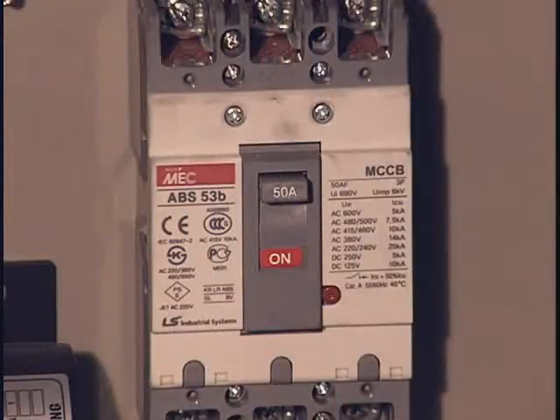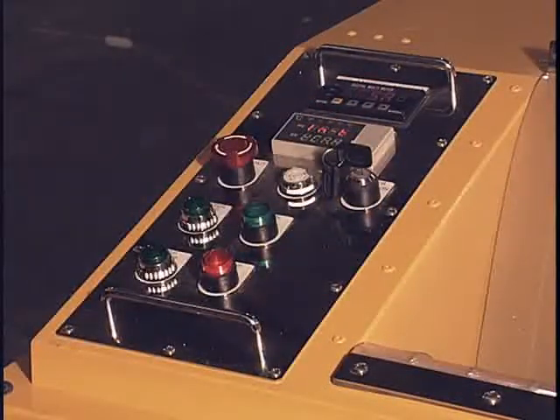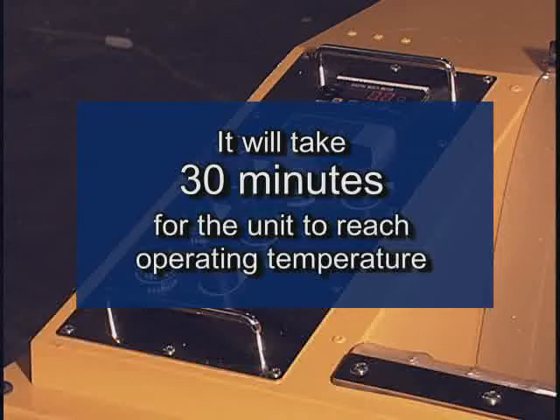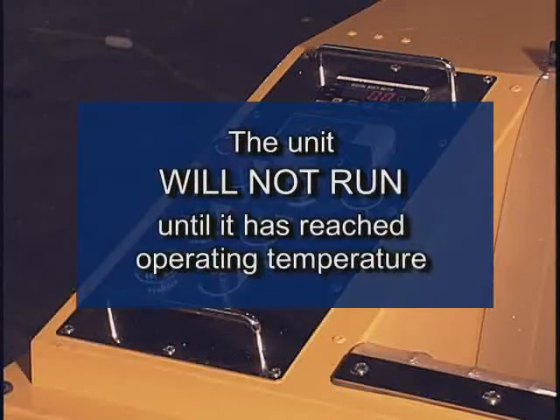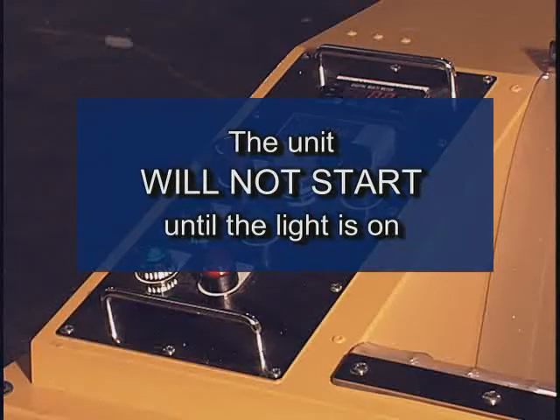Once the unit has been wired, flip the breaker and turn on the unit by moving the power switch to the on position. It will take 30 minutes for the unit to reach operating temperature. The unit will not run until it has reached operating temperature. When the unit is turned on, the heating lamp light will illuminate, indicating the heating is on and is heating to the preset operating temperature. Once the optimum operating temperature has been reached, the OP lamp will become illuminated, indicating that the unit has reached the proper operating temperature. The unit will not start until the light is on.